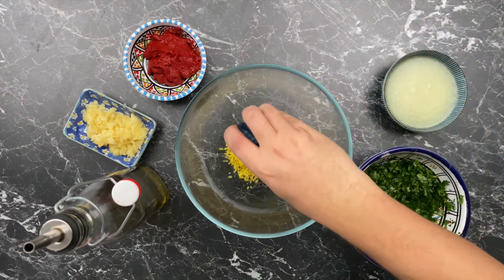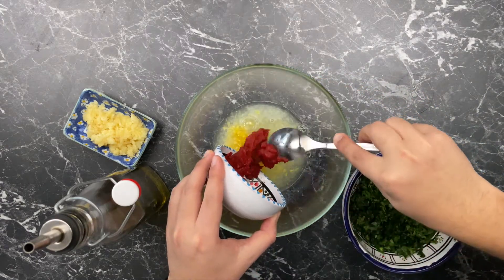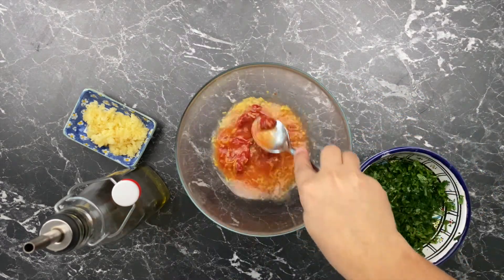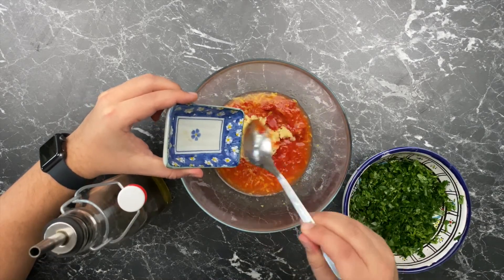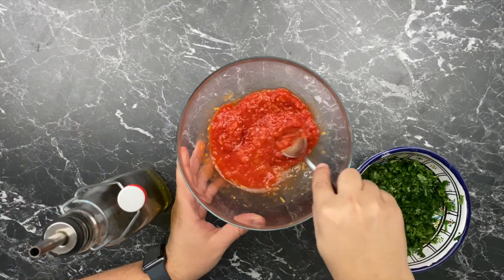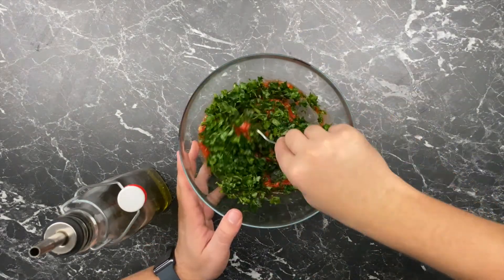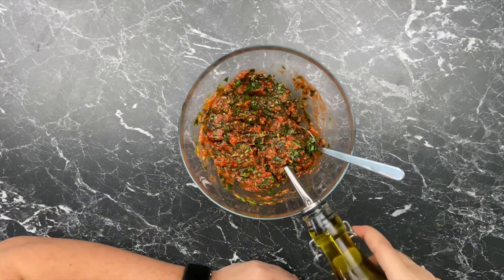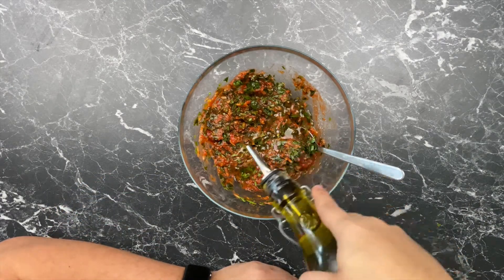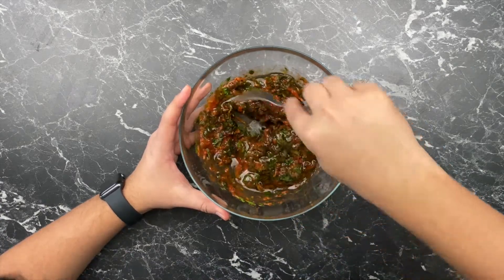First, the zest of two lemons and then their juice, then four tablespoons of tomato paste, ten crushed cloves of garlic, eight tablespoons of mixed parsley and cilantro, then roughly six tablespoons of olive oil. Mix well and let's move to the spices.